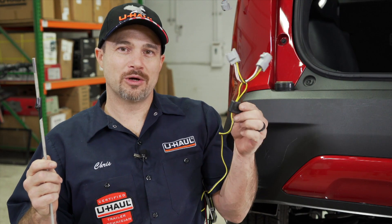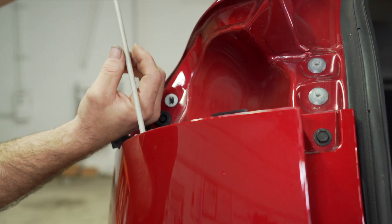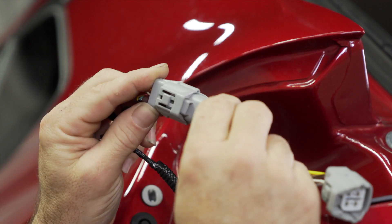We're now ready to route the t-connector up to the tail light. We're going to make sure the yellow and brown connector goes on the driver's side. Use a fishing pole or some extra length of wire — pass it down behind your bumper, tape the wires, pull it back up, and plug in the opposing connectors.